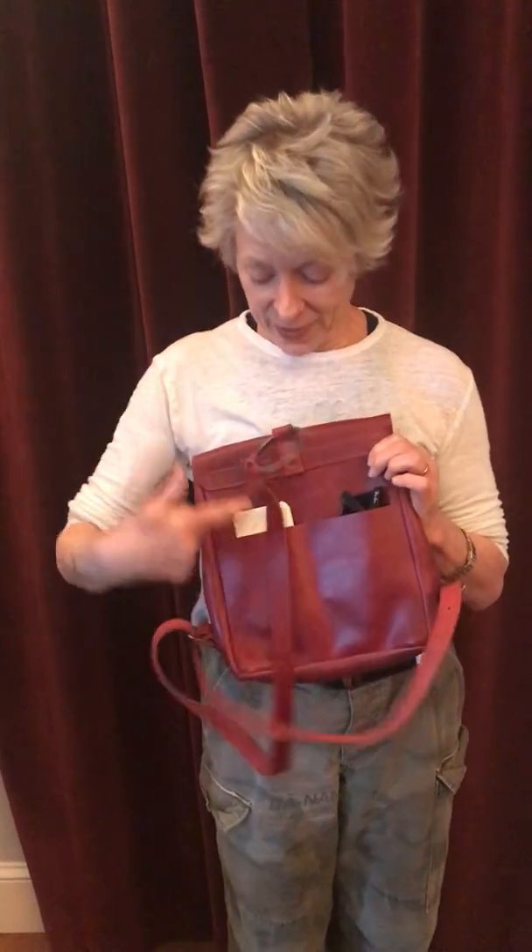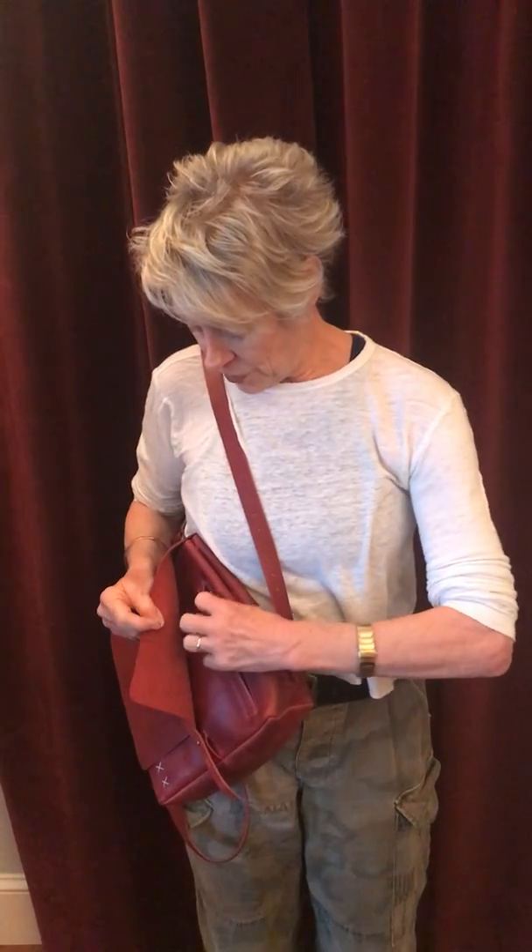It's got all the right pockets. In the back, it's got a place for your cell phone and your sunglasses, and then on the side here, it's got a place for your wallet that you can get out without even having to go into the main compartment.